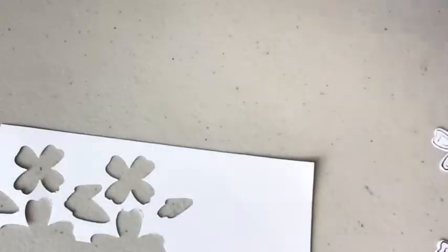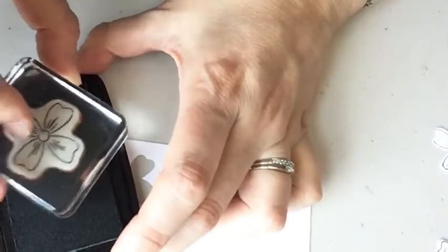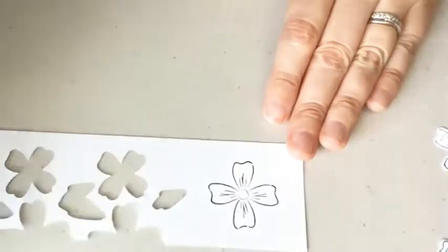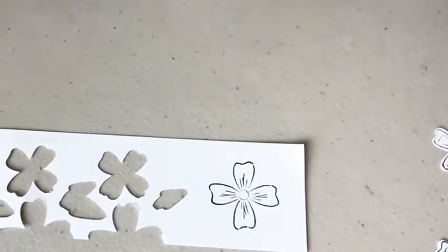There are my little flowers. Now I want to do the big flower. The big flower goes kind of like a cross. That's actually all the stamping, so I'm going to get the ink pad away and punch this out.